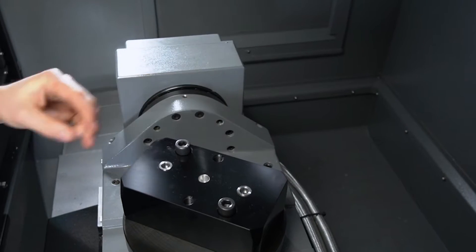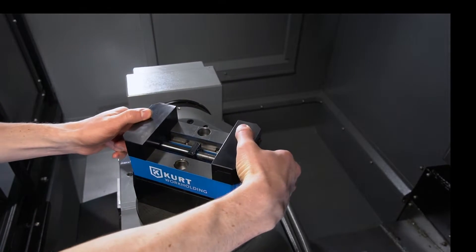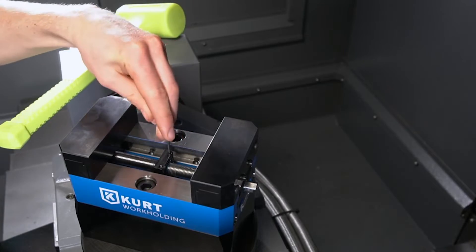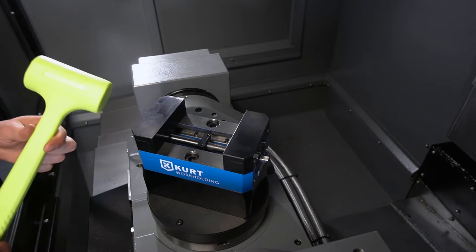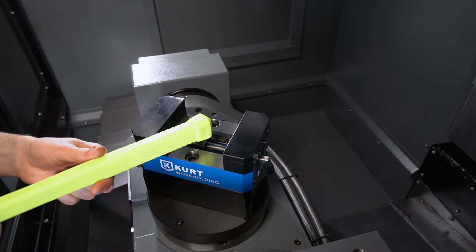Optional risers elevate parts for even better spindle clearance. The quick lash adjustment allows you to remove the lash from the screw in seconds, so there's no need to disassemble the entire vise.